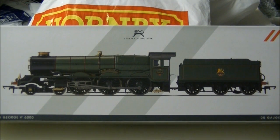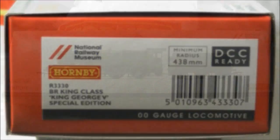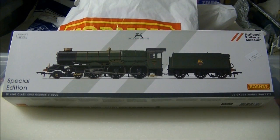Hornby have announced 4 versions of the King. The first, R3331 King James I in Great Western Green; R3332 King Edward VIII in BR Lake Green; R3370 TTS King Richard II in BR Early Blue; and this sample R3330 King George V as preserved in BR Early Green. Naturally, this model is from my local model shop, Signals Models of Midsummer Norton, and is now available for £153.60.